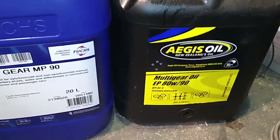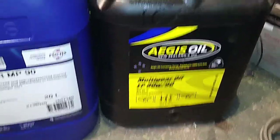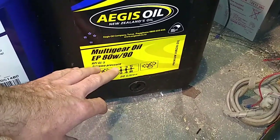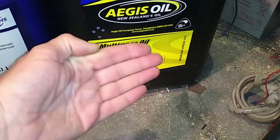I'm going to attempt to give a non-technical explanation of what's going on with these extra sulfur and phosphorus additives. It's great on steel gears because what it does is it puts down a protective layer on the gear surface.